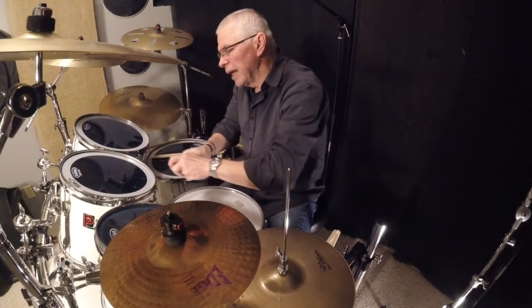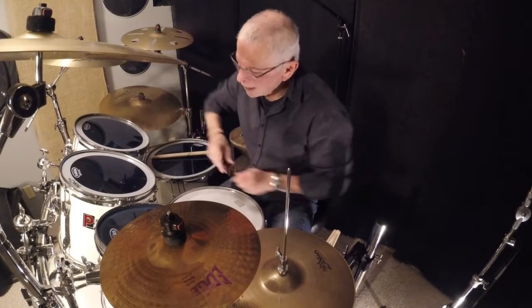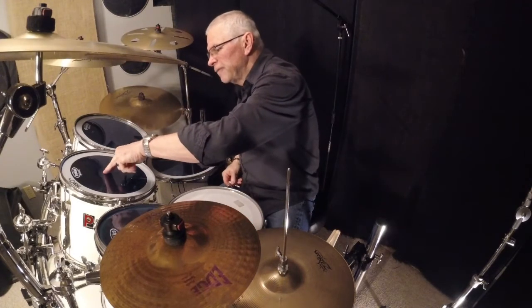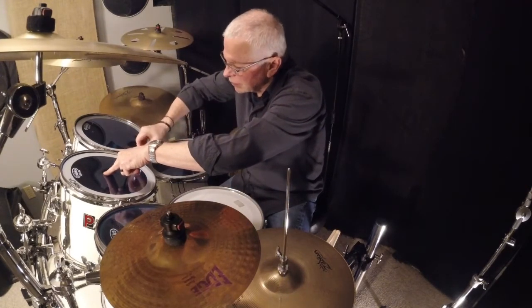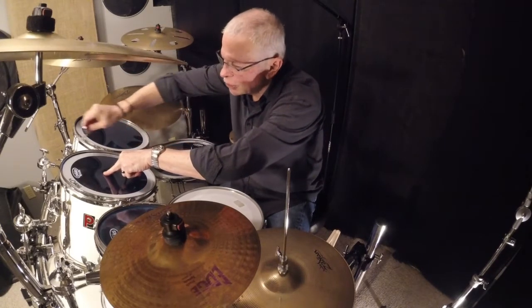Put the new head on, hand-tighten all the lugs back, then put my fingers in the middle. Then I start turning with a drum key about a quarter to half a turn.